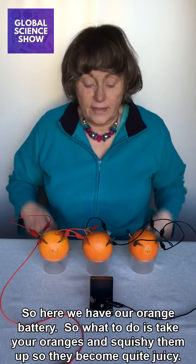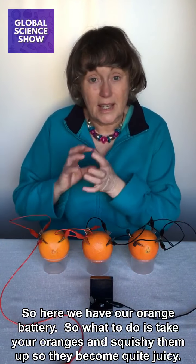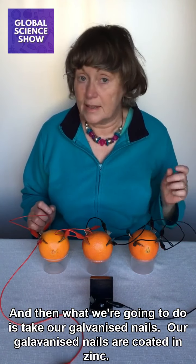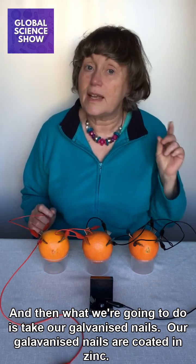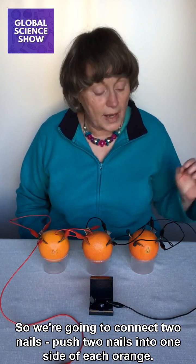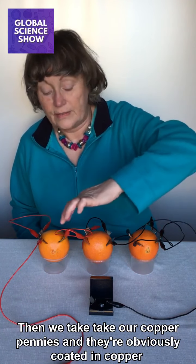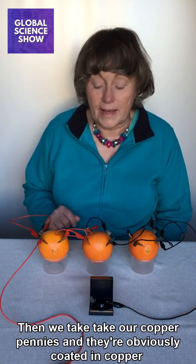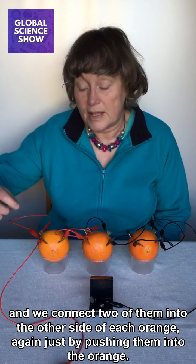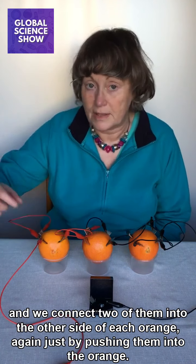So here we have our orange battery. What you do is take your oranges and squish them up so they become quite juicy. Then take your galvanised nails — our galvanised nails are coated in zinc — and push two nails into one side of each orange. Then take your copper pennies, which are obviously coated in copper, and push two of them into the other side of each orange.